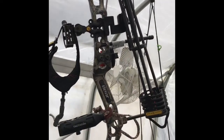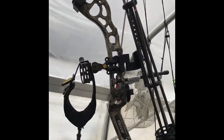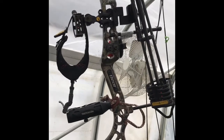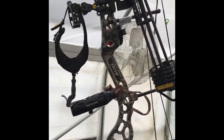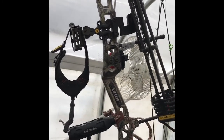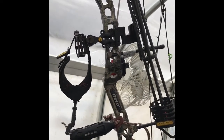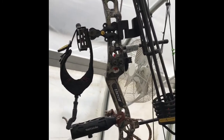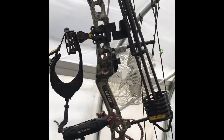I chose this bow — first of all I shoot left-handed, so I had to special order it. But I chose it because it's very light and very small and easy to carry through the woods and get in your tree stand. It's got plenty of power — I've killed several deer with it, no problem. And it's a fairly inexpensive bow, so I didn't want to invest a huge amount of money in deer hunting.